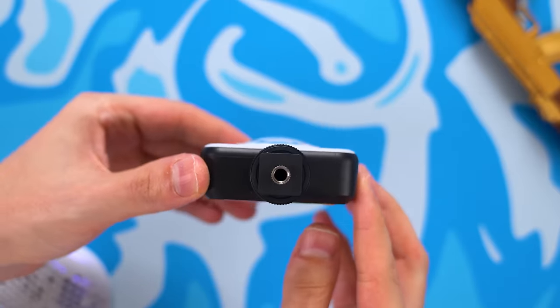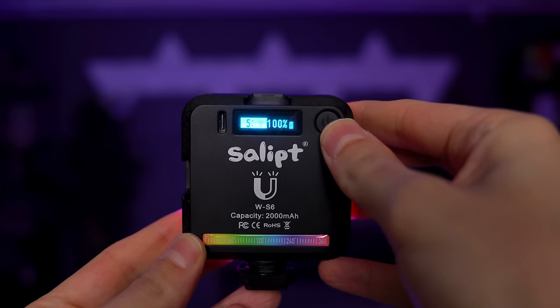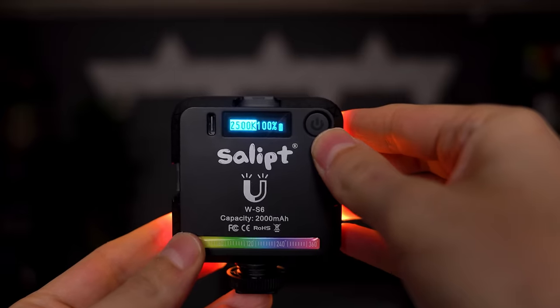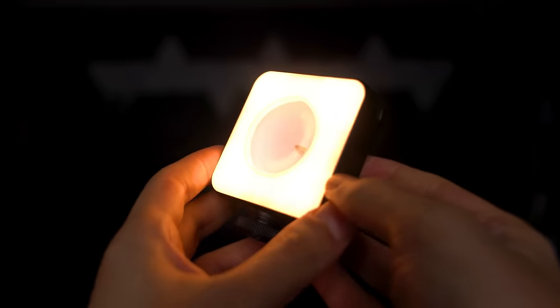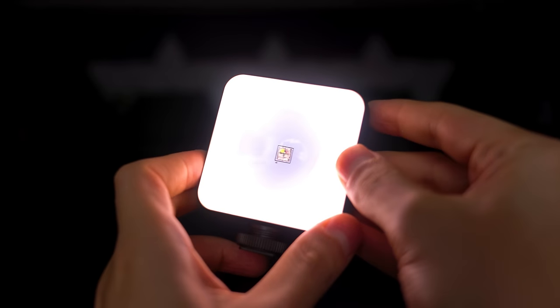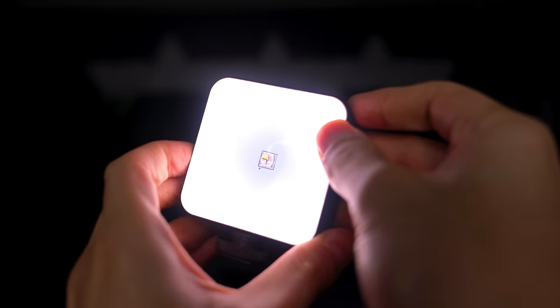It's got all the colors. I also use it to shoot b-roll — since the light has a shoe mount I can hook it up to my camera and use it as a source of light. Pressing the power button switches between three different modes: RGB mode, white light, and effects. White light is pretty self-explanatory — you're able to produce white light in any temperature you want. Using the dim dial controls the brightness while the other dial lets you select the temperature, anywhere from 2500 Kelvin all the way up to 9000 Kelvin.